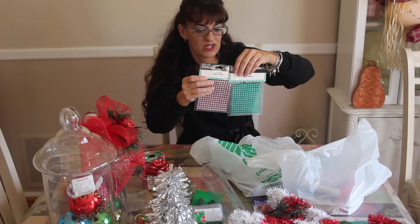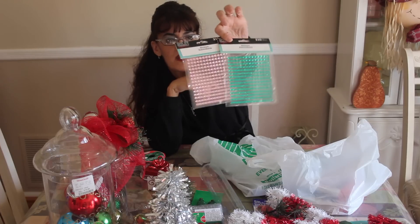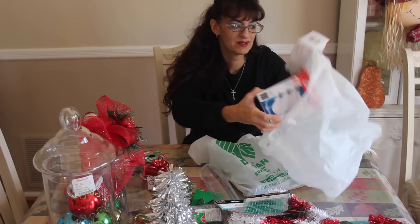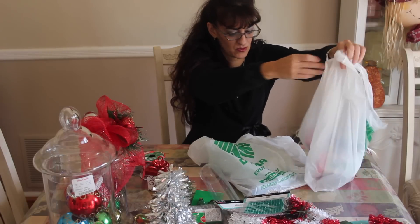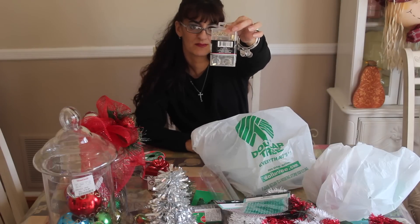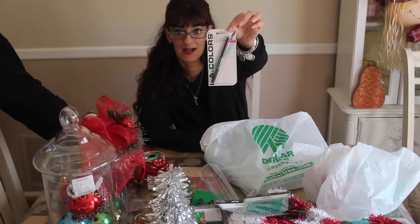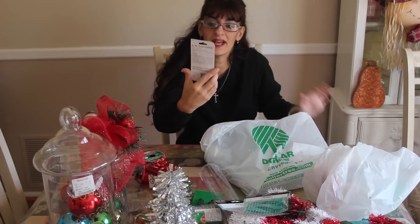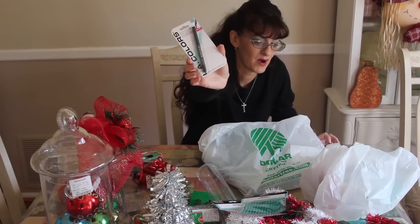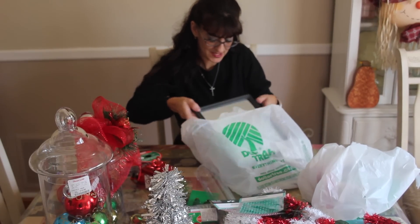I picked up some more of these glitter gems that look like jewels — they just stick on and they're really cute, adding bling and sparkle to your project. I also grabbed some light bulbs because we're using a lot more lamps now, and some picture hooks since I've been buying pictures at the Dollar Tree. Also check out their makeup section — I bought this LA Color eyeliner, no sharpening needed. It's awesome and it's only a buck; I can't believe I never tried it before.